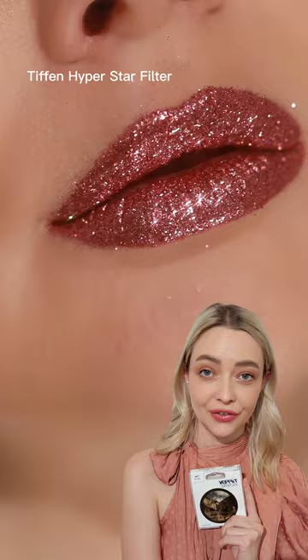Welcome to the filter series. Today we're going to be talking about the Tiffin Hyperstar filter. I'm very happy to team up with Tiffin brand in order to bring you more and more interesting effect filters.